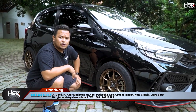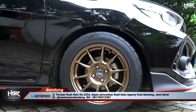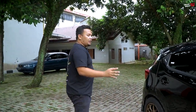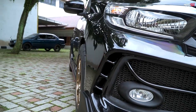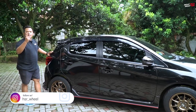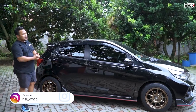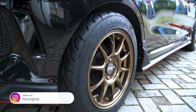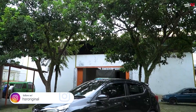Bronze metal gitu kan, jadi kayaknya lebih hidup warnanya. Hitam bronze metal tuh kayaknya lebih pas. Untuk fitmentnya sendiri, depan belakang menurut gue udah oke, udah fine, bisa dipake, udah enak. Bannya tebel 55, jadi lebih nyaman dikendarai dan dindingnya juga lebih kuat. Ini untuk HSR Zico.